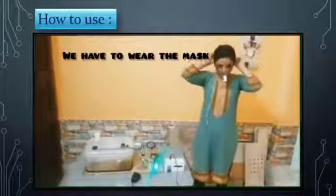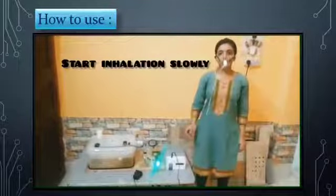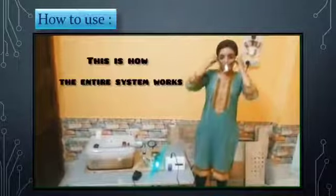We have to wear the mask and start the inhalation slowly. This is how the entire system works.